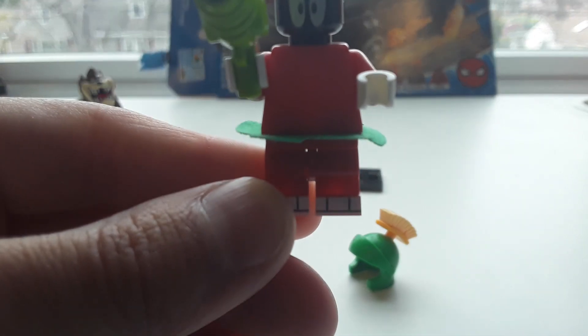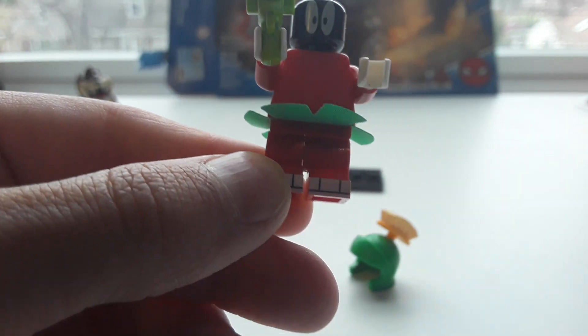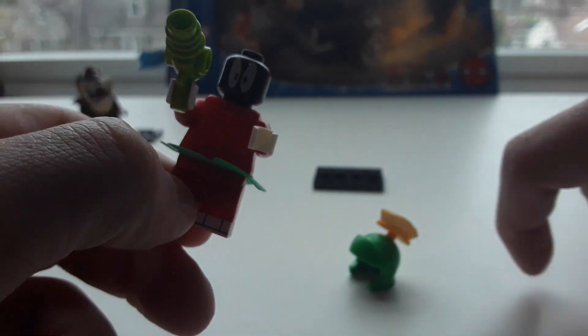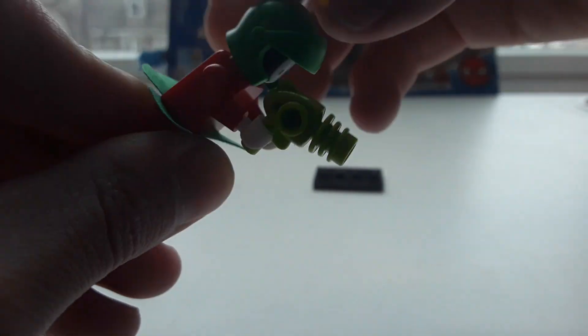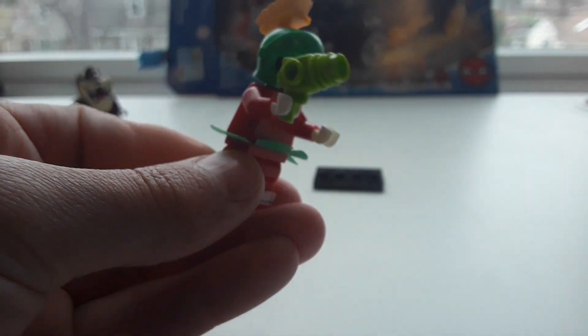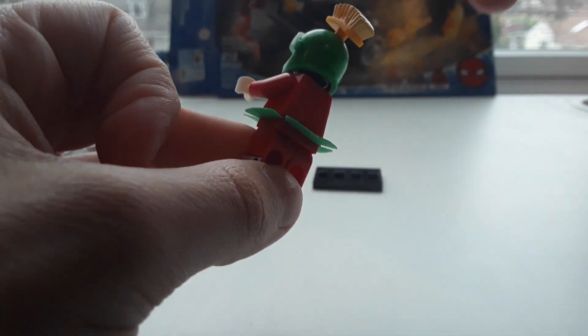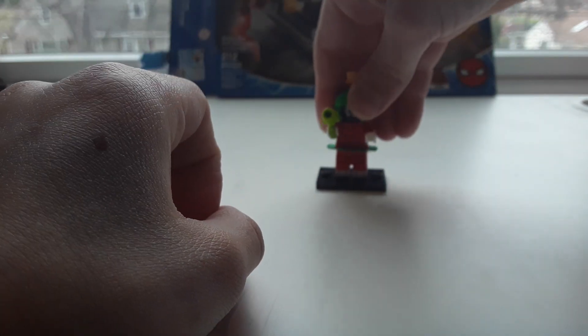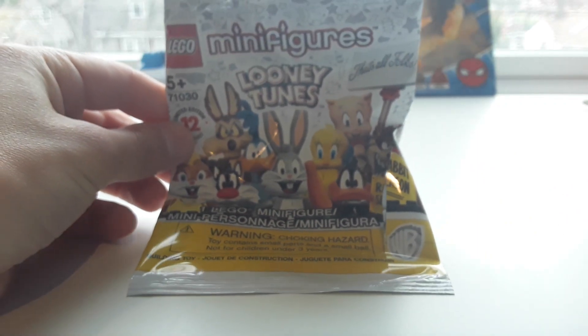He has a little skirt coming out on all sides — I think that's a new skirt piece. Then he has small legs, just like Taz — I guess they all have small legs. He has white boots with red legs. With his hat on, this is what he looks like from the front and back. Those are both of the figures I got.